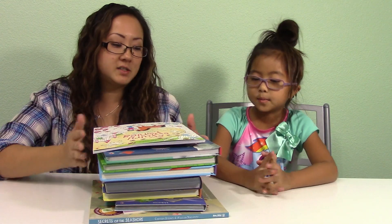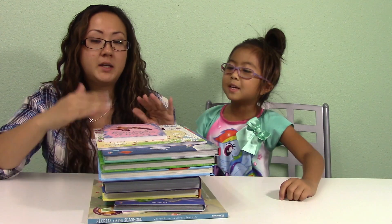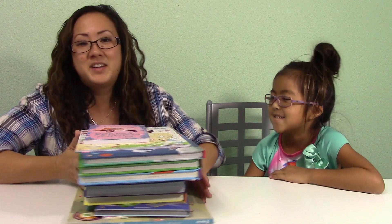So these are all the awesome books that we got! Are you excited to start getting into these? She loves reading and being read to. We thought we got nine books — one, two, three, four, five, six, seven, eight, nine, ten. Oh! We actually got ten books!